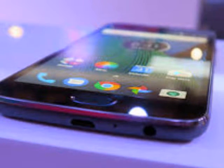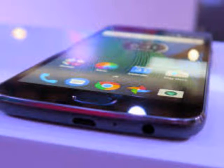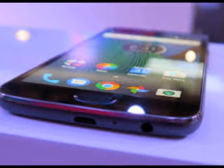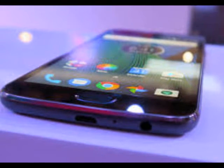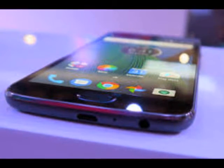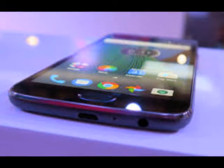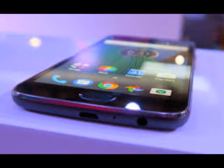MWC — Mobile World Congress — is the world's largest exhibition for the mobile industry, stuffed full of the newest phones, tablets, wearables, and more. TechRadar is reporting live from Barcelona all week to bring you the very latest from the show floor. Head to our dedicated MWC 2017 hub to see all the new releases, along with TechRadar's world-class analysis and buying advice about your next phone.